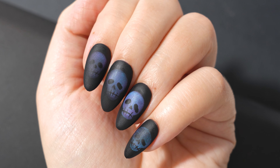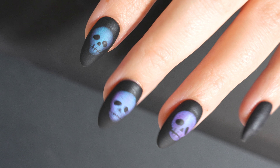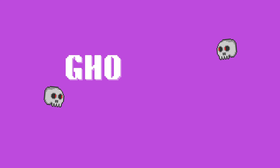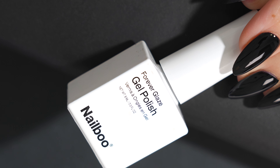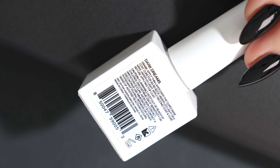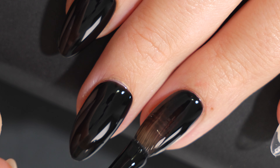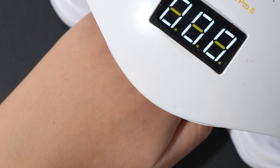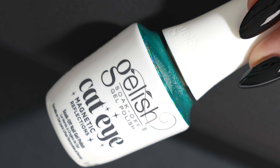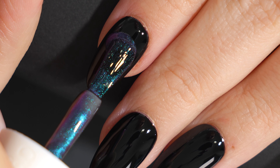Hey, in this video I'm going to be showing you how to do this really cool Halloween nail design using magnetic gel. To get started I'll be using a black gel polish and I applied two coats of this, curing after each layer. I'm going directly onto some fake press-on nails, but if you're going to apply this on your natural nails be sure to prep your nails properly beforehand.